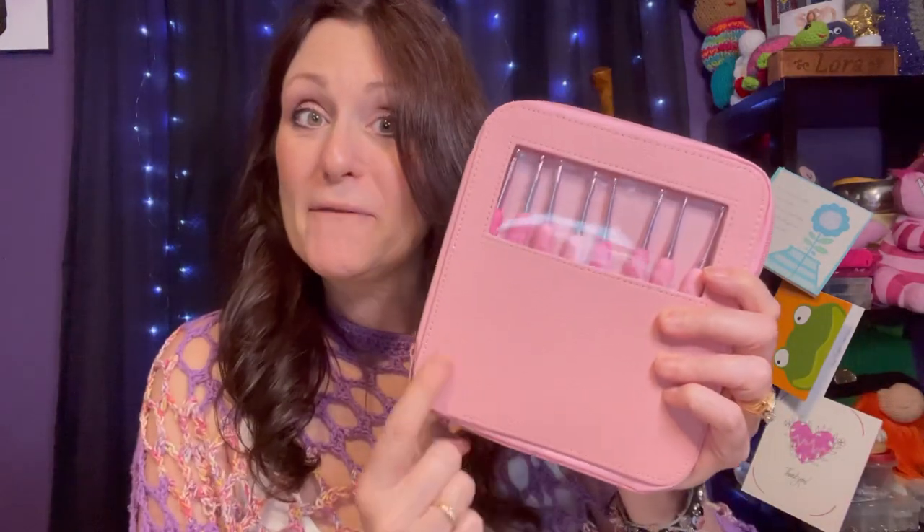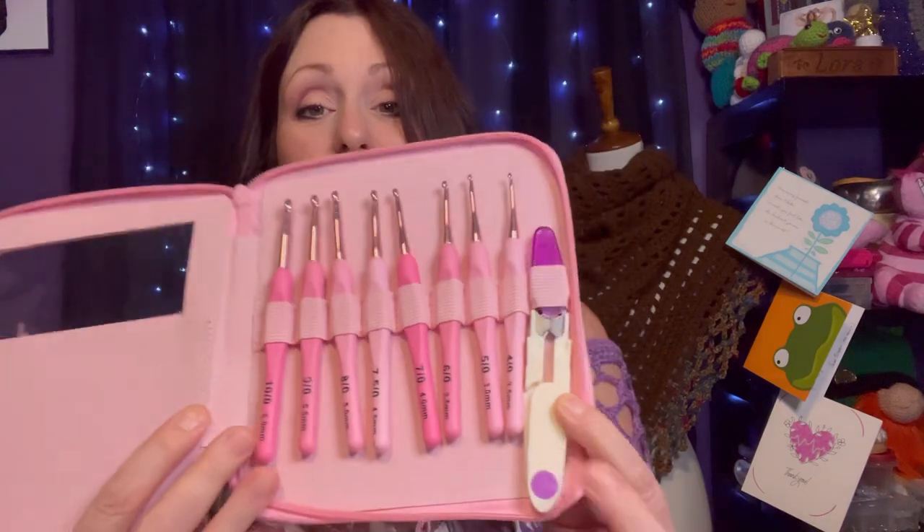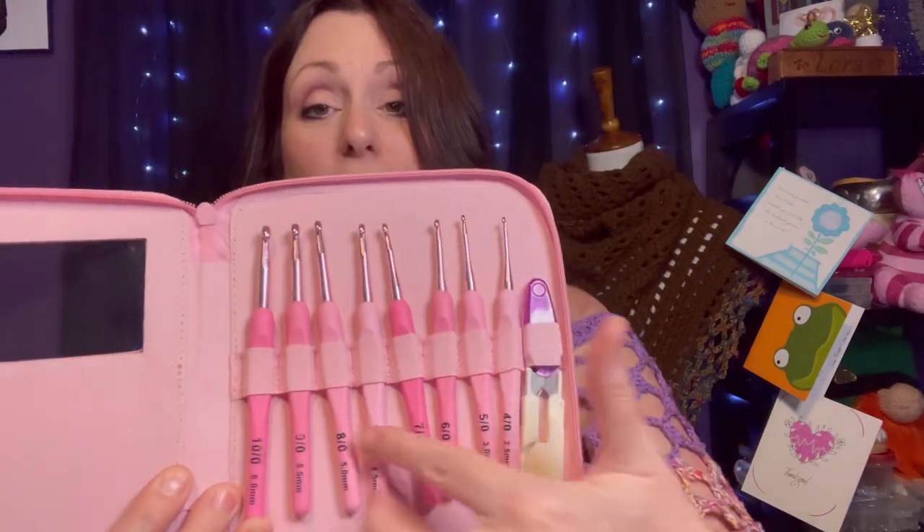The first thing I picked out are these beautiful pink crochet hooks in this awesome vinyl case. It has a little window in the front so you can see all of your hooks, and it is a zippered case — how beautiful is that! There's a little pair of scissors here, and all of your different hooks range from 2.5 millimeter all the way up to 6 millimeter.